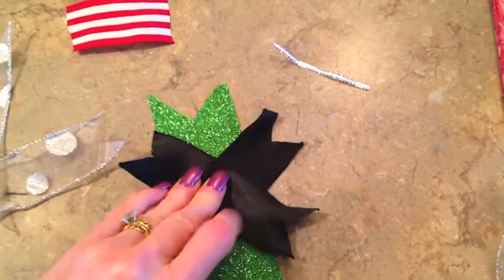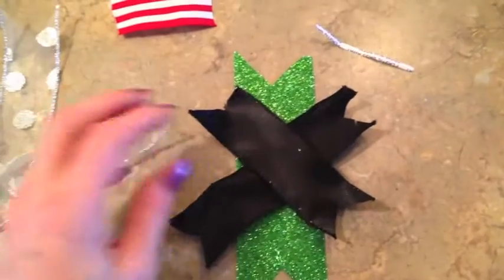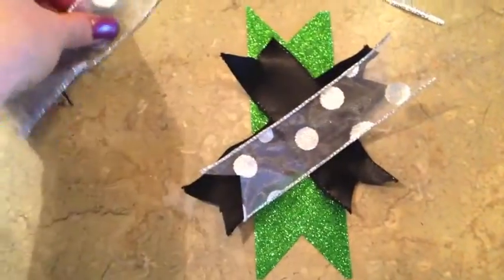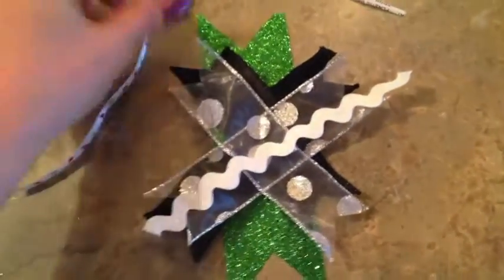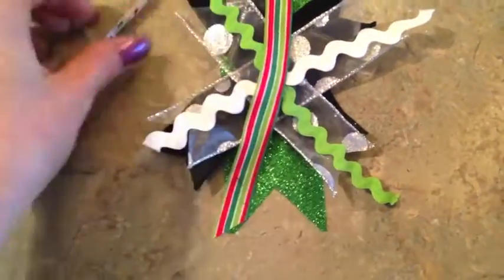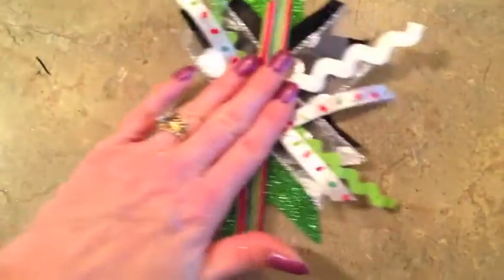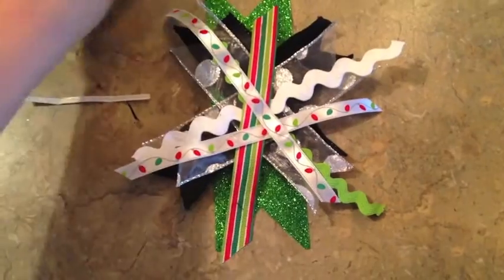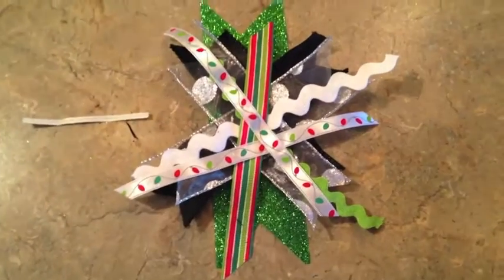I want to make a whimsical bow to go on my frames, so I picked out four or five ribbons in all different widths and textures — that's what gives it that whimsical look, the mix-and-match. I'm just going to start stacking them on top of each other. There's no rhyme or reason, and I've got some rickrack on here however I want it to look, and I can always undo it if I don't like it. Once I get it how I want it, I'll gather it in the center, wrap it with a bread tie, then use a hot glue gun to secure a little piece of ribbon in the center to cover the bread tie — and that gives me a whimsical bow.